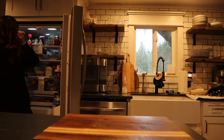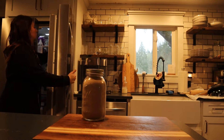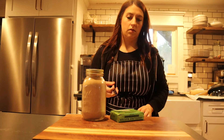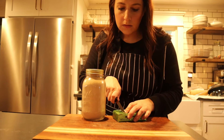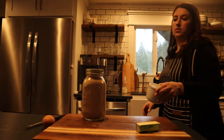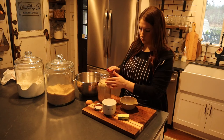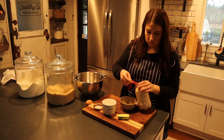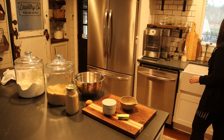Next I get started on some hamburger buns. That night we actually used them for chicken sandwiches. These are easy and freeze really well. I start by getting all the ingredients out, then add two and a quarter teaspoons of active dry yeast to three tablespoons of warm water and allow it to get nice and foamy.